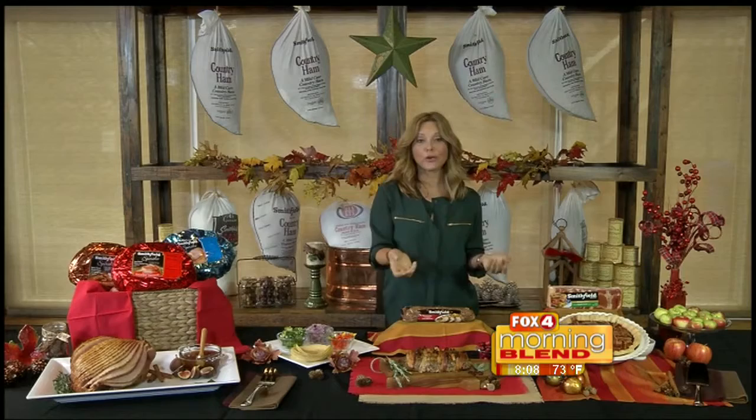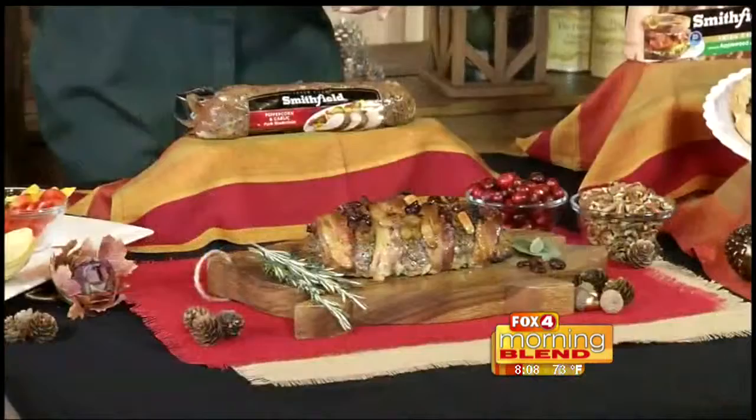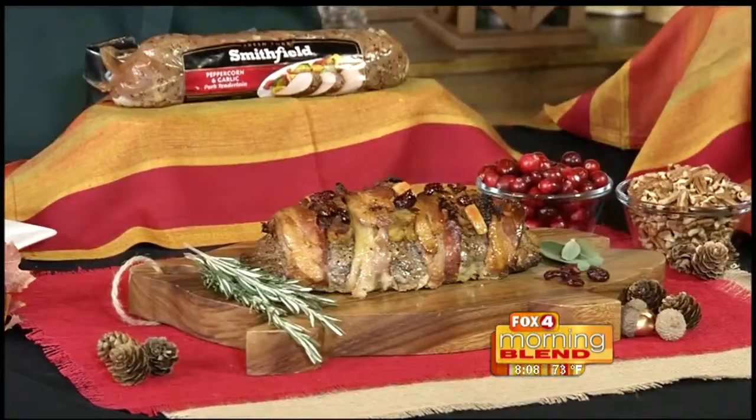Now, another great product: we have our seasoned and marinated pork loins. Everything is already there; all you need to do is cook it. In this case, I've sliced it in half, I've filled it with cornbread — but you can fill it with anything you like — and wrapped it closed with bacon. Can anyone resist that?